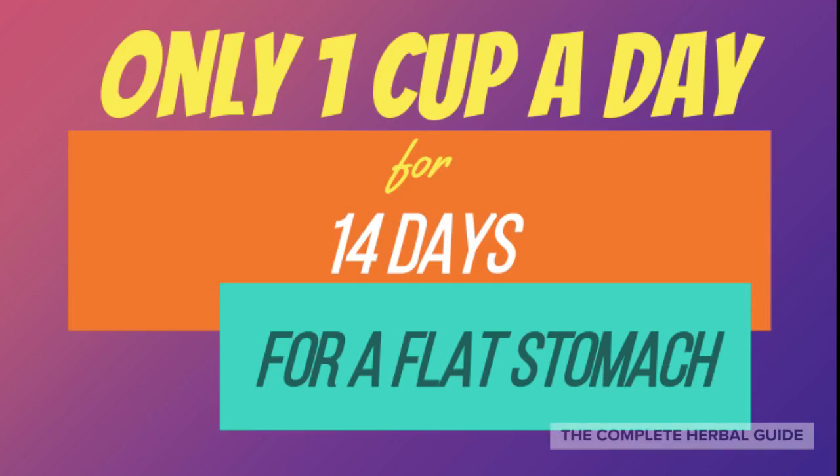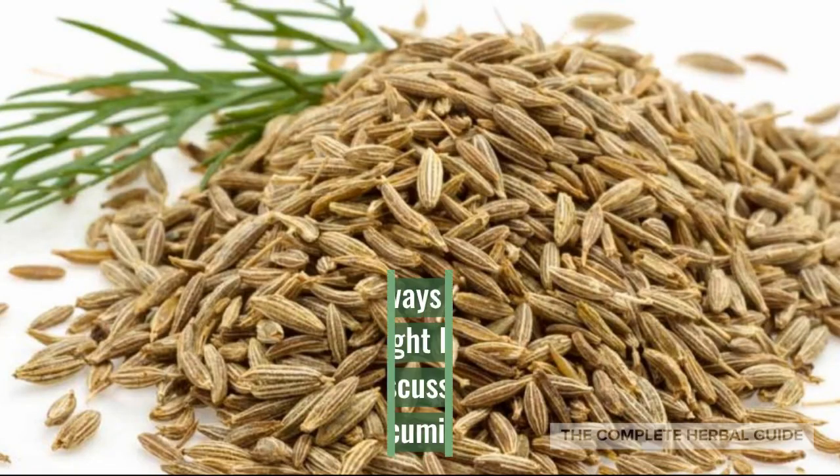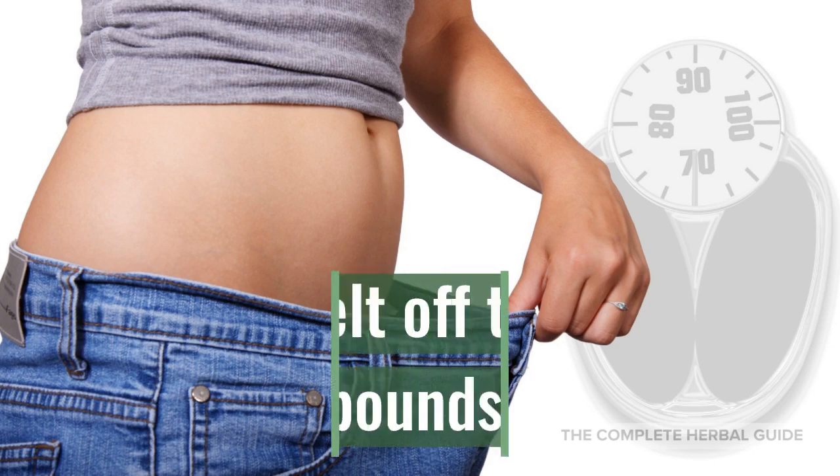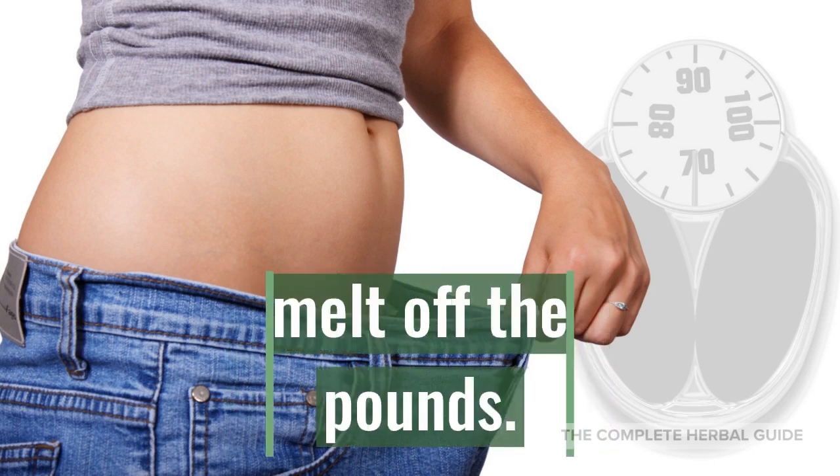Only one cup a day for 14 days for a flat stomach. Alright guys, get ready because I'm going to show you how. There are many ways you could use cumin for weight loss. In this video, we're going to discuss one specific way that you could use cumin to melt off the pounds.